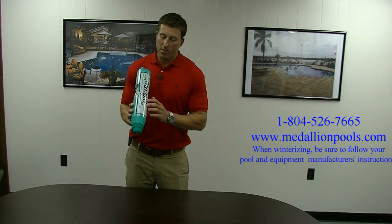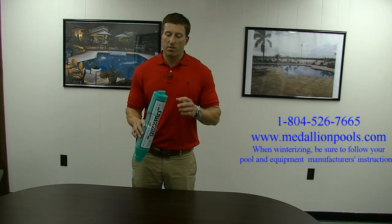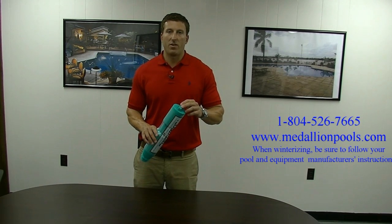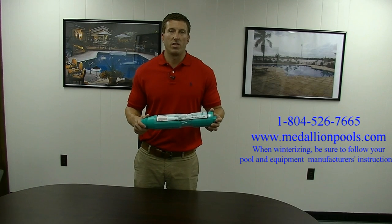These are available in different sizes to fit your skimmer. Also, there is a model available for customers that are in colder climates. It's got a cap on the top. You can hook it up, use an airline, and blow out your pipes to get all the water completely out of them to keep the pipes from freezing as well.